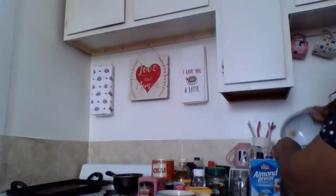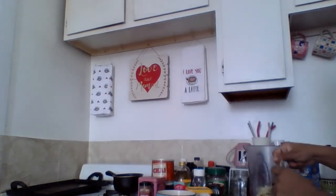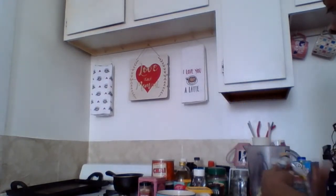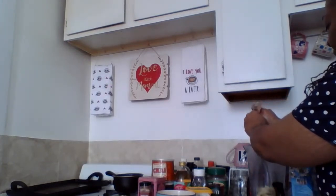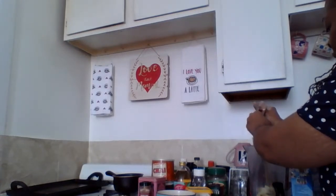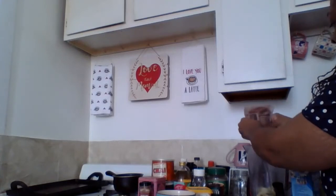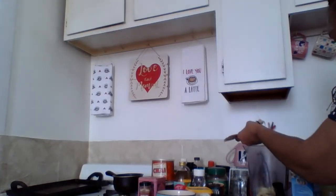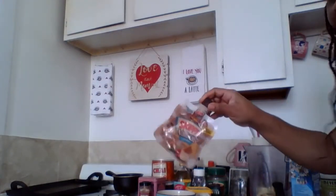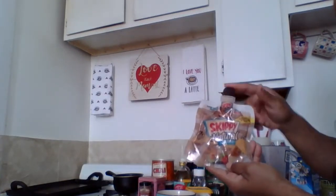All our ingredients into the blender — the bananas are in. I'm going to squeeze in some peanut butter. I love this little packet. When I saw this in the store, I thought it was genius because I love to make this smoothie and it makes it so much easier than trying to get peanut butter out of a regular jar with a spoon. This is so convenient. If you make smoothies with peanut butter and you see these, it might be a good idea to pick them up.